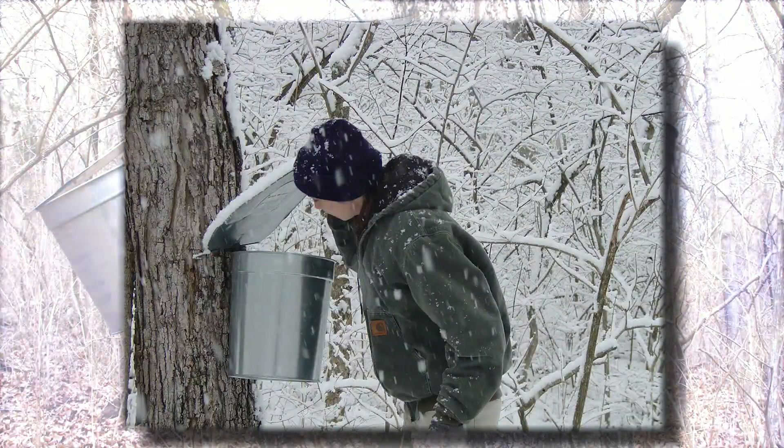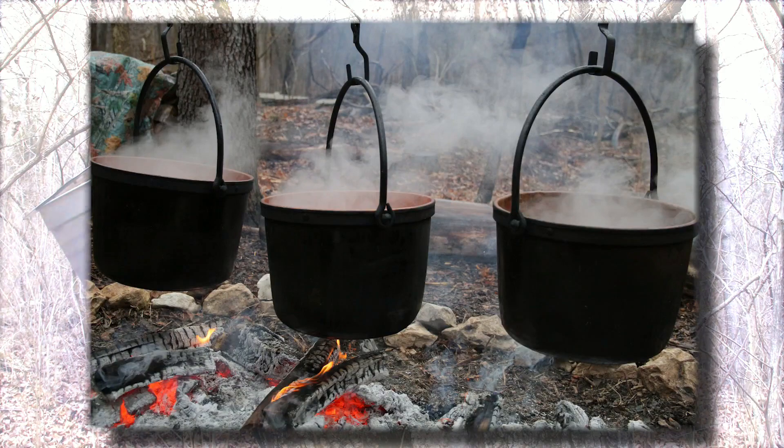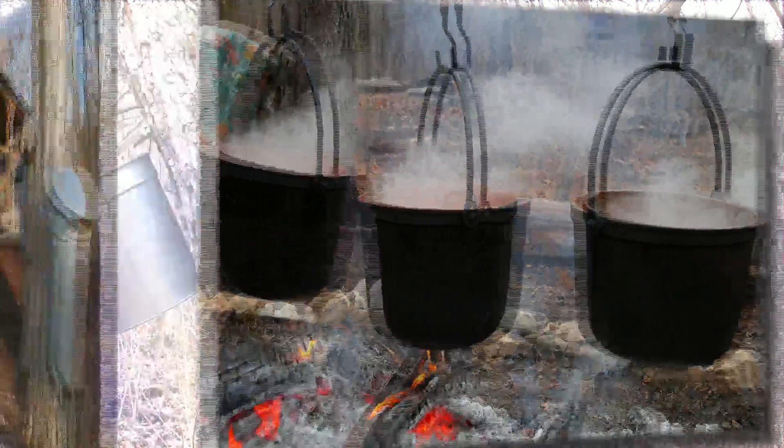Thank you, Haley. Joining us now is Dan Zarlingo with the Missouri Department of Conservation. Today we're talking about backyard maple sugaring. This is pretty interesting — it's a small group that does this, but there's a big demand for maple syrup. How does this work, Dan?